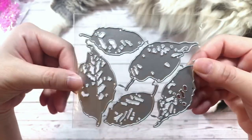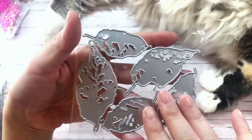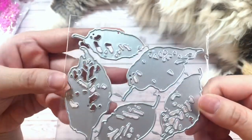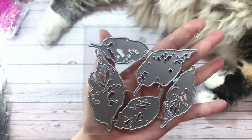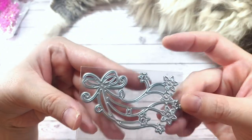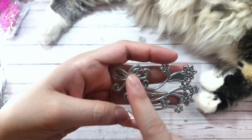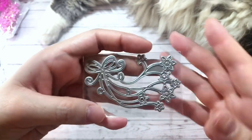Next I have this tattered leaf die set. I thought of Halloween again because look at them — they kind of look jagged and ragged. I love them. Super cool. Here I also have something I bought for Halloween — I thought it would be cool for layering. It's got a multi-loop bow and then it has some stars on the ends.